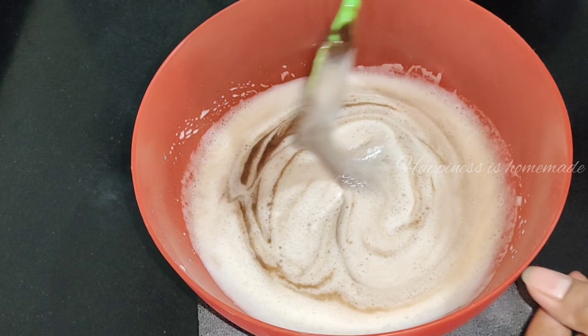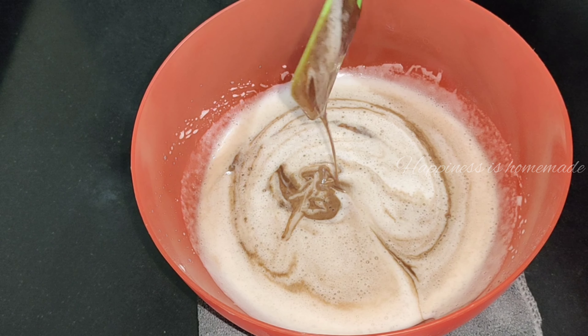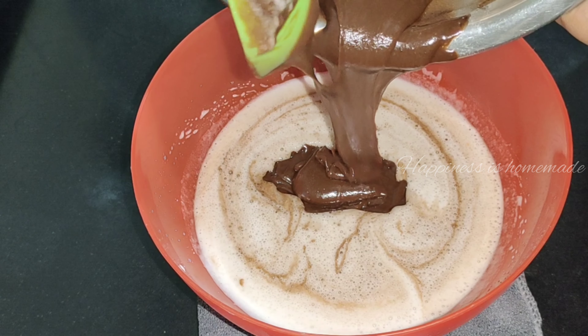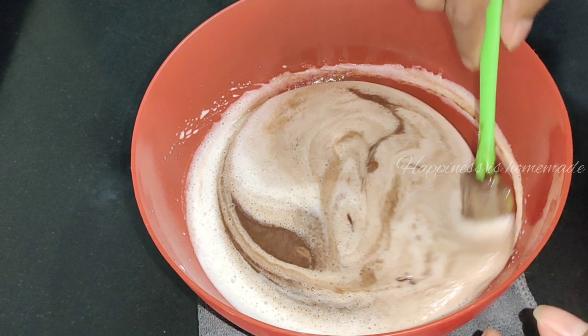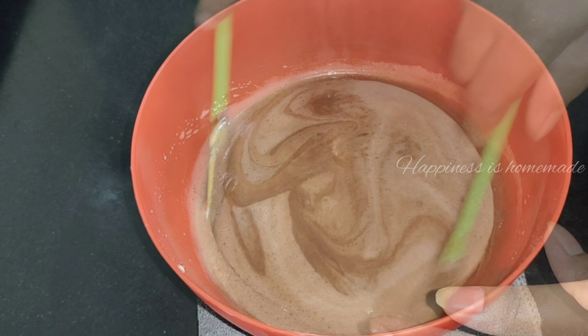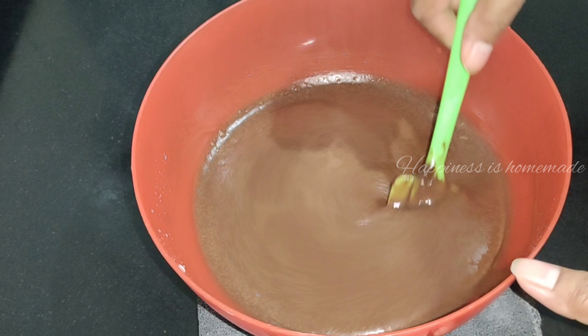The batter is very soft and perfect now. We have to mix the batter — you can fold it in a little bit using a soft cut-and-fold method. We will give it a final look.